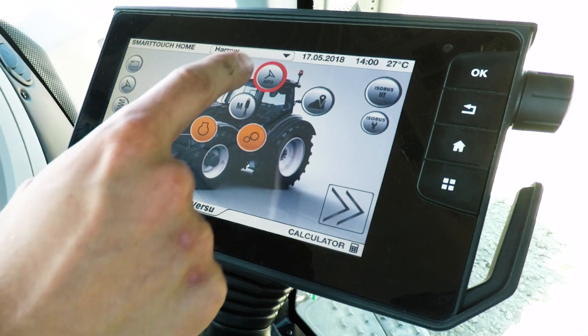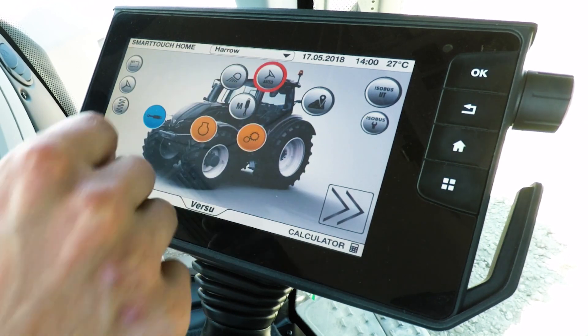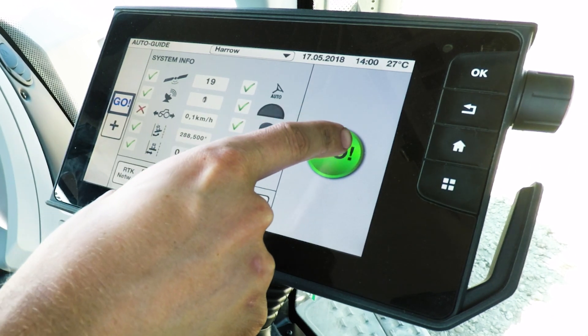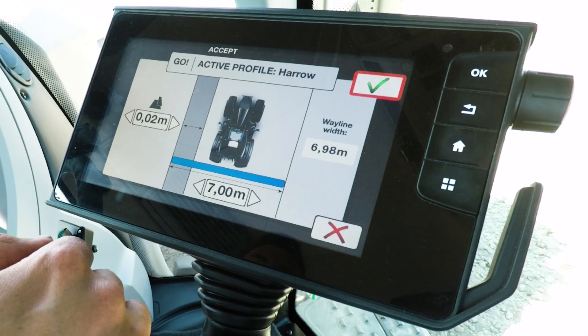Today I would like to talk to you about guidance, and in particular Go Mode, which really is guidance simplified. To go into Go Mode, simply press the auto guide button at the top here and then select Go on the left hand side, then the big green Go button there on the right hand side.